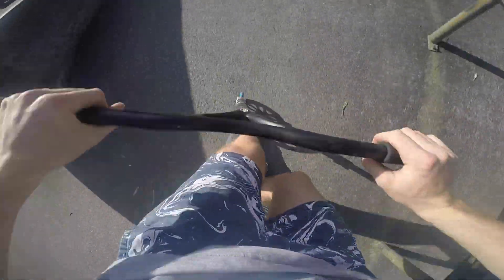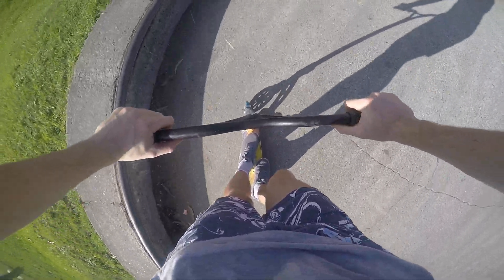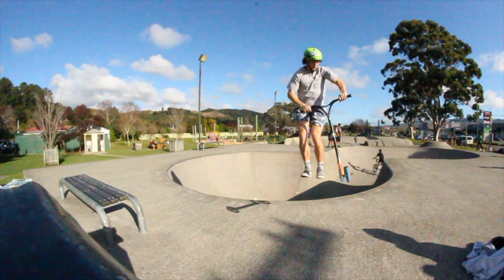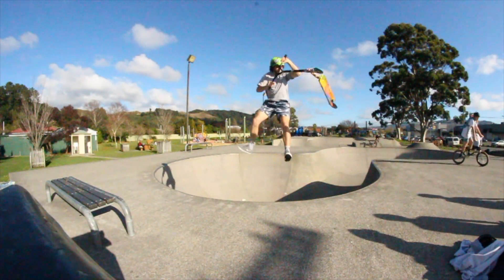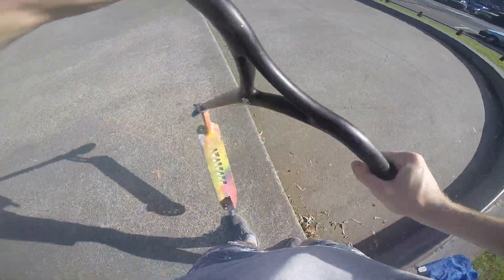Number two for today is the kickless variation. As you guys are going to see in the next clip, we're going to have a heel to kickless and a kickless to heel. I'll just do a quick kickless to whip over the transfer so you guys can see what it looks like on the GoPro.